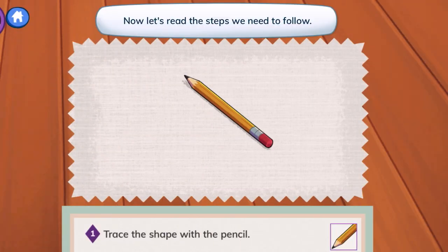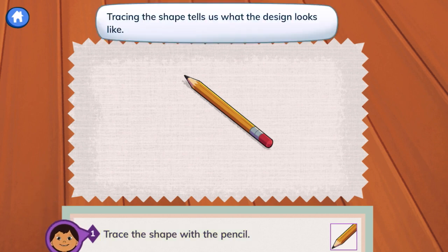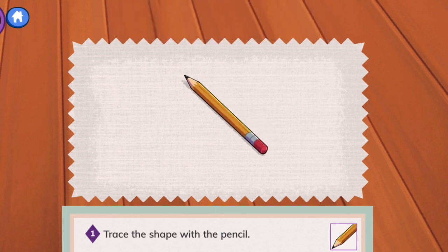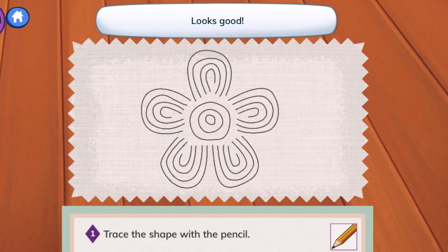Now let's read the steps we need to follow. Step 1: trace the shape with the pencil. Tracing the shape tells us what the design looks like. Tap to trace the shape. So we are going to trace the petals of the flower first — 1, 2, 3, 4, 5.